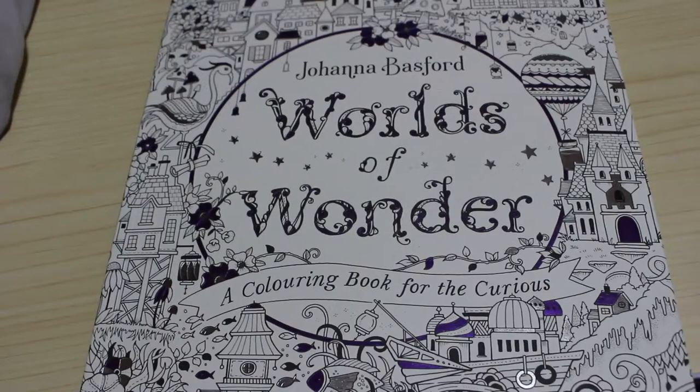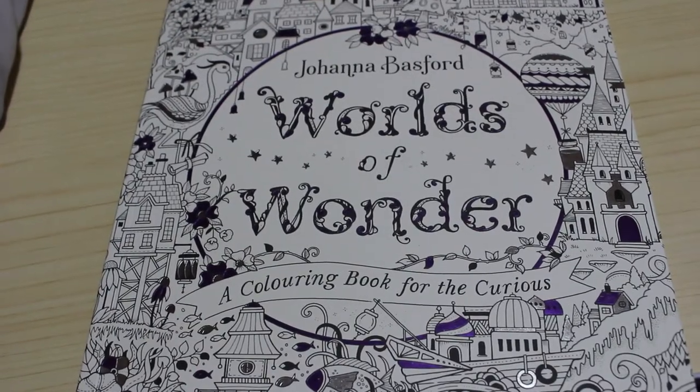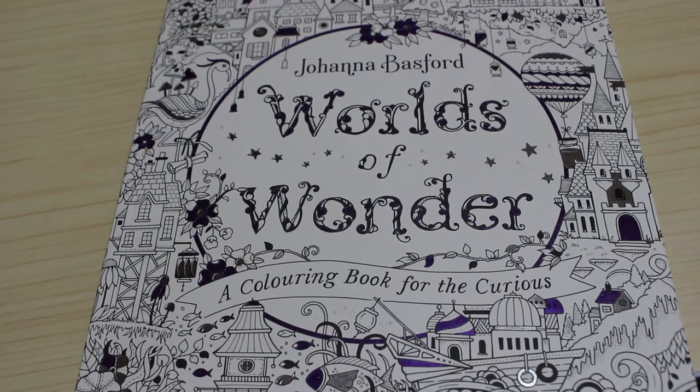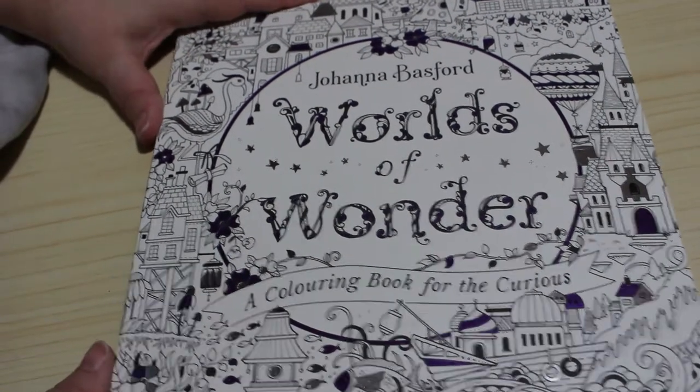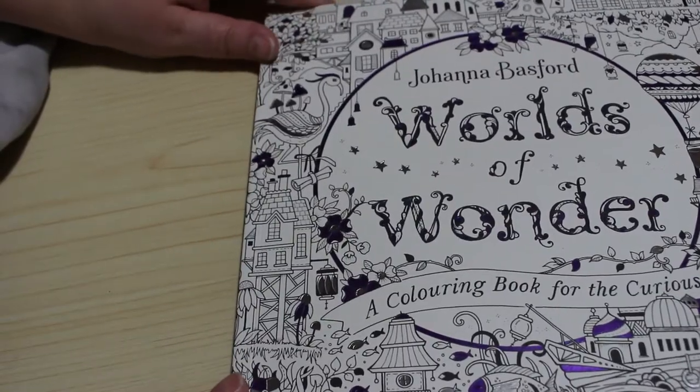Hi everyone, welcome back to the channel. I'm going to do a flip through of Worlds of Wonder. I know there are loads of flip throughs of this and a few people have had it for a while, but mine arrived recently and I haven't really looked through it properly yet — I've had a quick flick and I thought we'd look through it together.